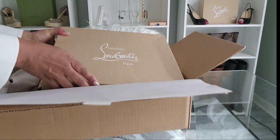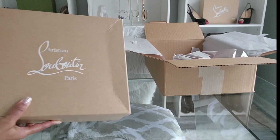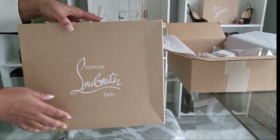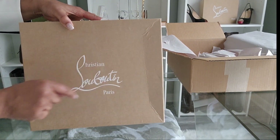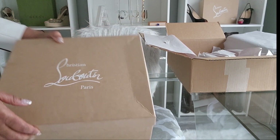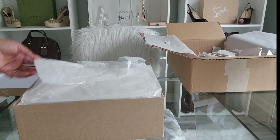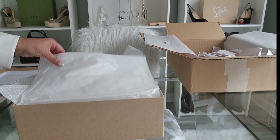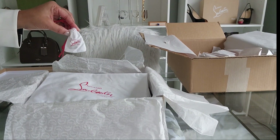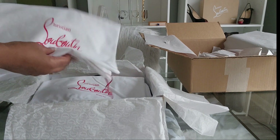Inside the outer box we have this inner box. The shoes were not damaged, so I was good with that, but I'll probably still keep the box to display in my office somewhere. Once you get past all of that, you have the little bag with the replacement heel tips, and you have the two dust bags for the shoes — they're actually pretty good size.